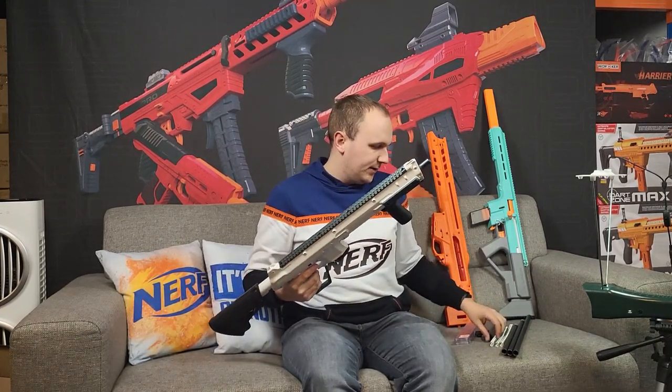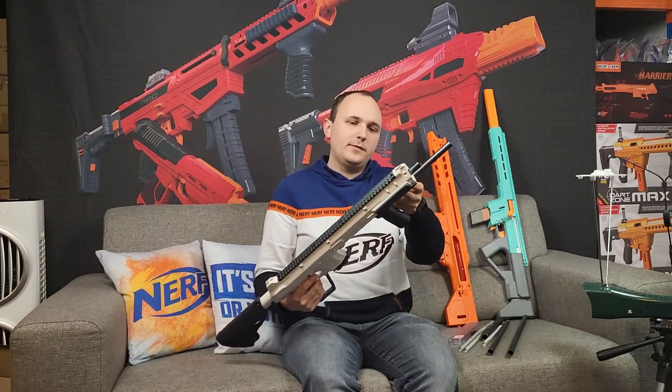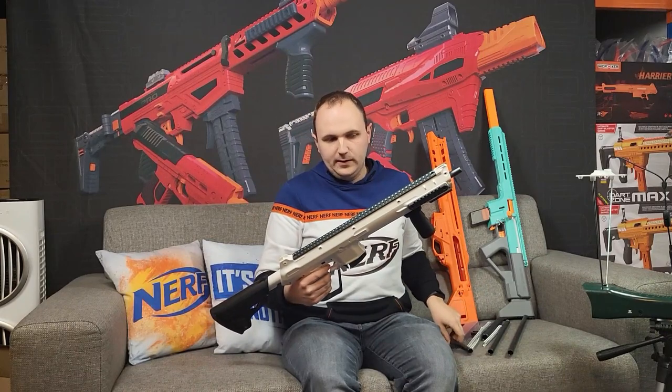The blaster stock comes with two springs and two barrels, including a shortest barrel, so out of the box there are already different options with spring and barrel combos. There are also two longer barrels available and two upgrade springs for higher performance.